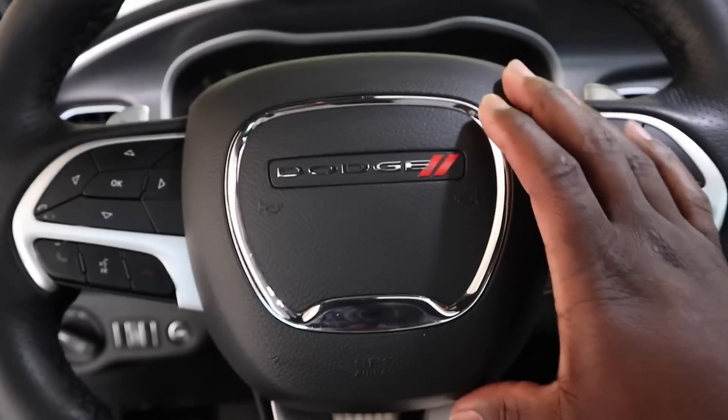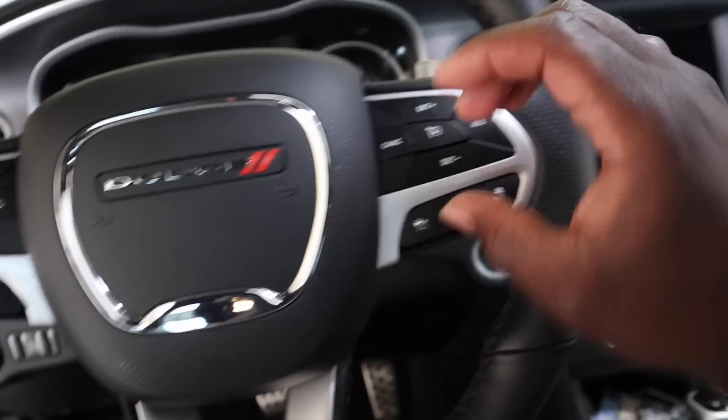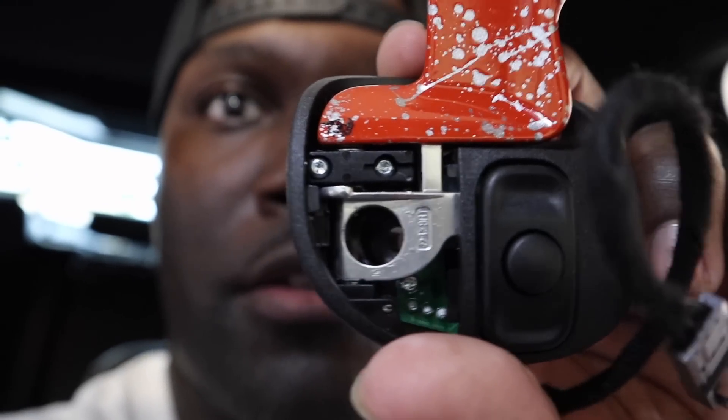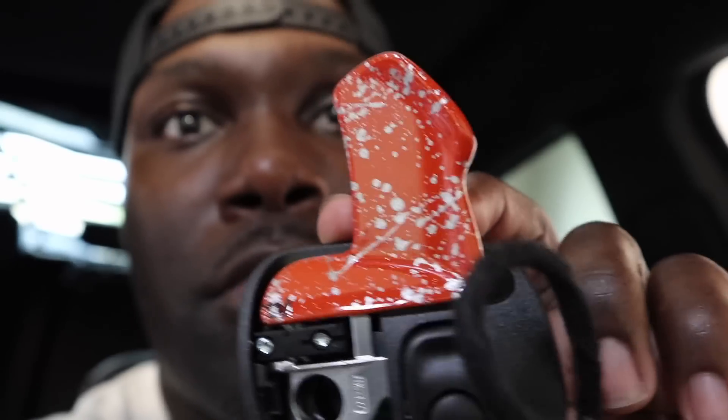Now, I've seen a lot of people take the whole horn off — buttons and everything — to get to where the paddle shifters are. But I'm thinking you can access it from the back. Because on these screws right here, if you look at this one — this is without the cover — you got two screws right there. I'm thinking if I take these two screws out, just the paddle itself will come out. So I'm going to take this cover off and see what we got. It should come off easy.